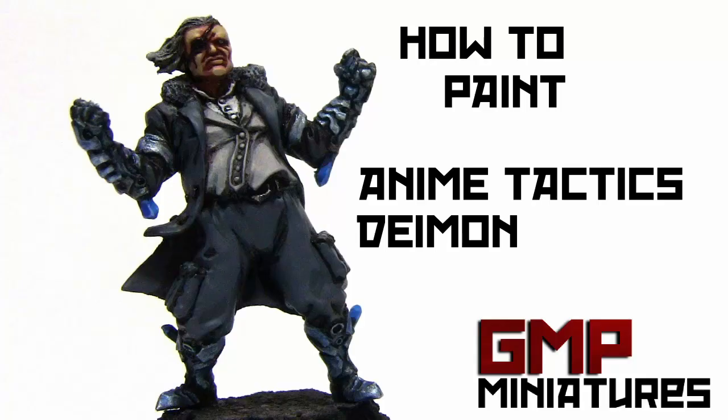Here's a look at the finished model. I'd just like to thank you for watching the video and I hope you've enjoyed it.